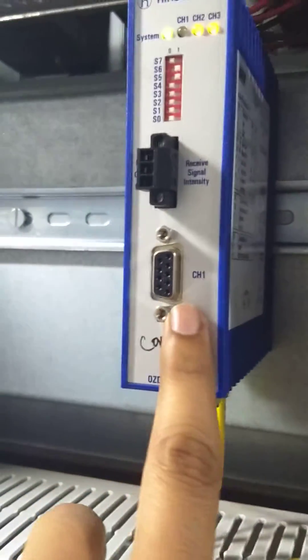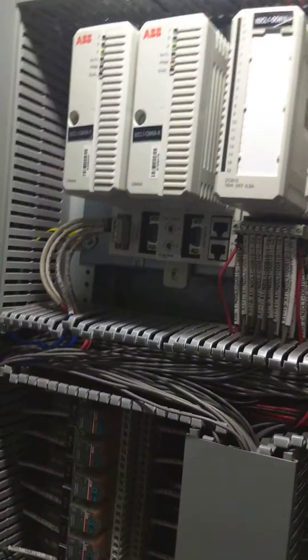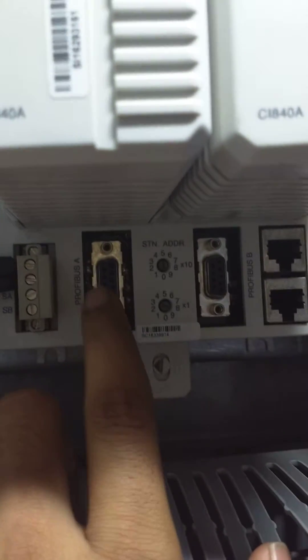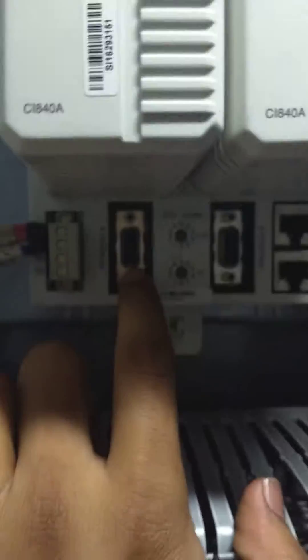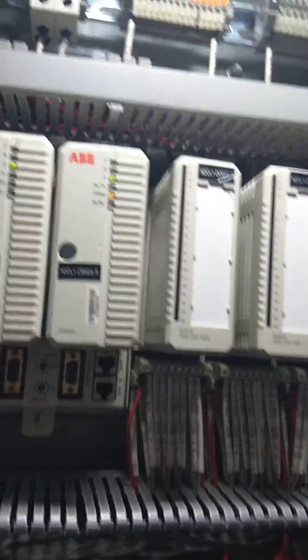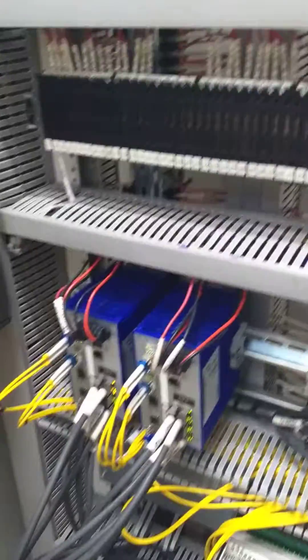The out Profibus connect cable — out will go from here to a card. It will be CI840 card. It will connect here as primary. If another cluster is there, then out will go to the in of another cluster.